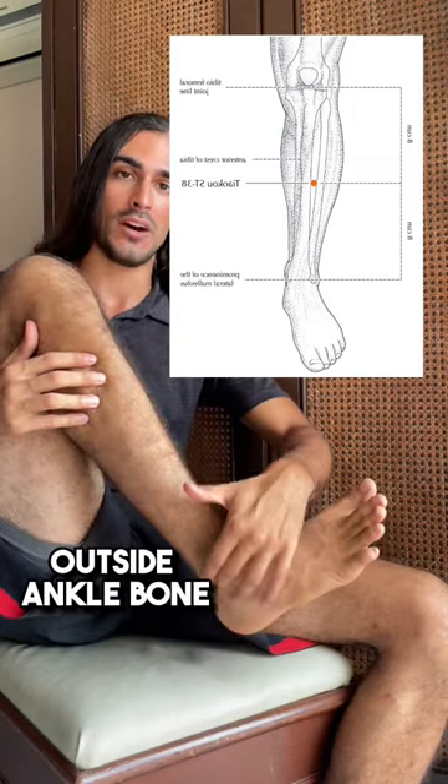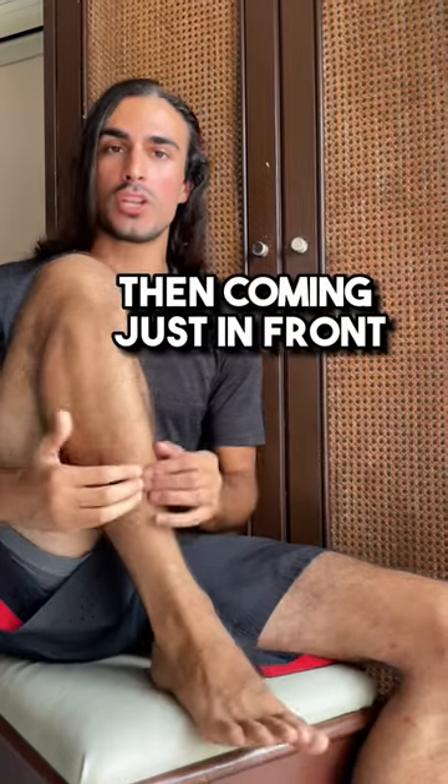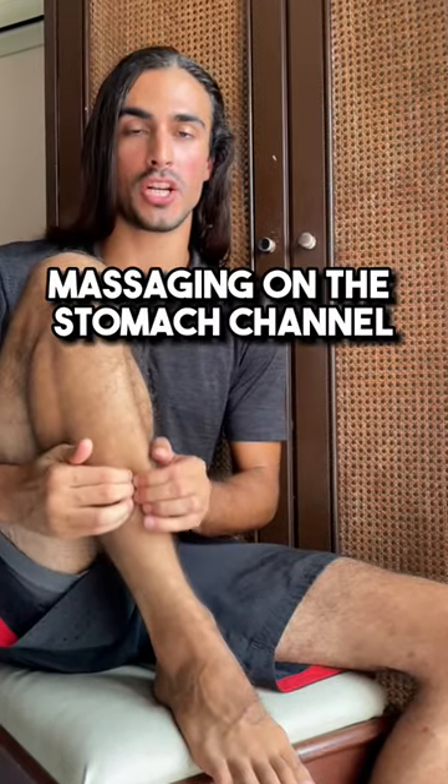You can find it by locating the outside ankle bone and the knee crease, measuring half the distance, and then coming just in front of the shin bone, massaging on the stomach channel.